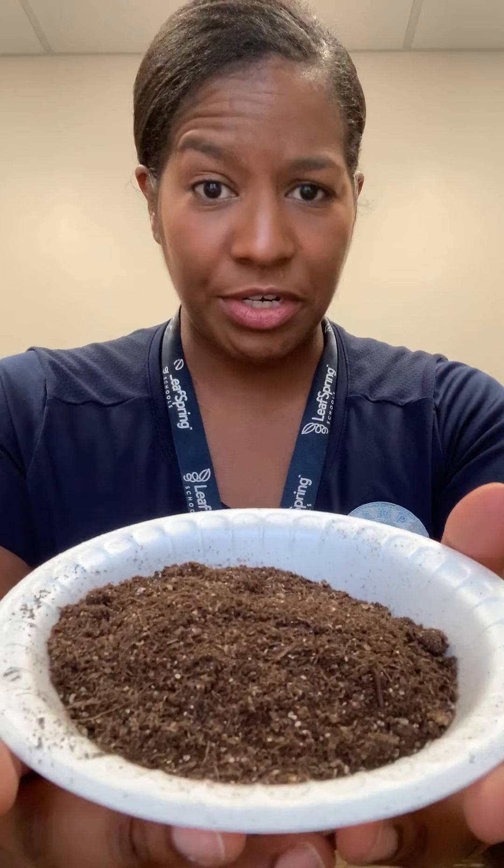So I have here a little flower pot. You don't have to use a flower pot — you could use just a regular plastic cup if you'd like to. I have some water, and I have some potting soil or dirt.